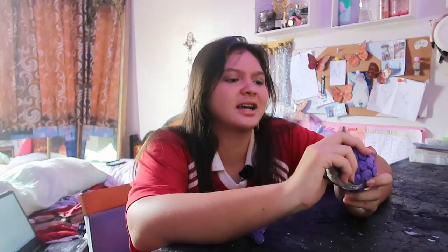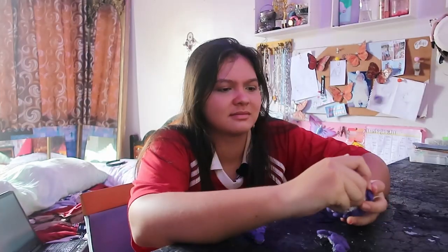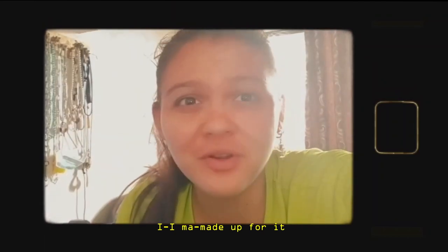All you need is air dry clay. First thing I am going to do is demolish this. It's not that it's bad, it's just that I could do better. Spoiler: I didn't do better, it came out worse. Please keep watching — I swear I made up for it with editing.